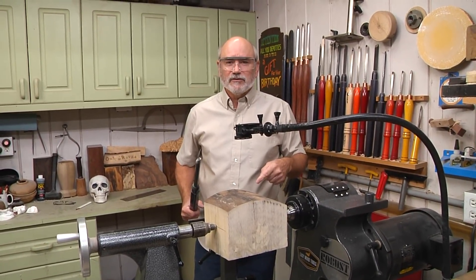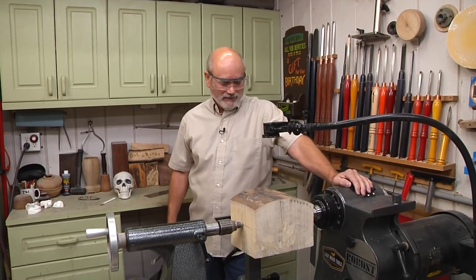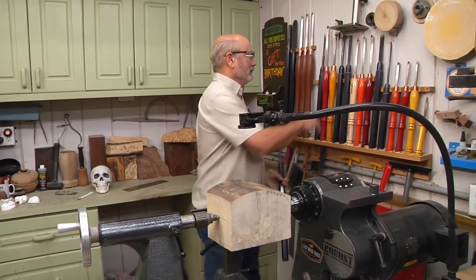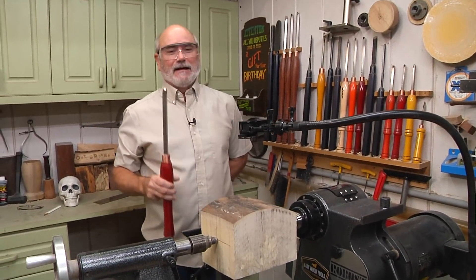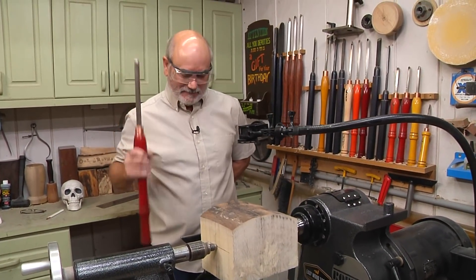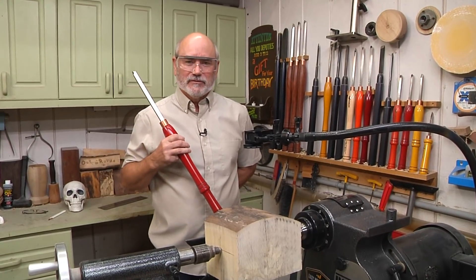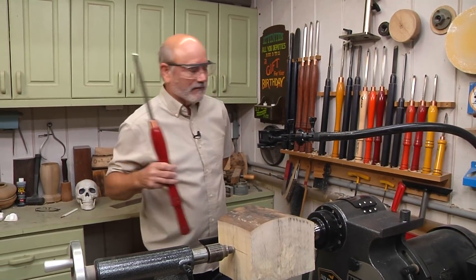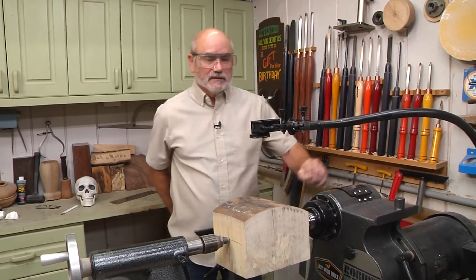I want to take this opportunity to thank Robust, who makes these wonderful lathes, and Easy Wood Tools, who make wonderful tools. I use them when they're appropriate, and right now this thing scares me a bit. But without them we would not have this show — their support is awesome. It's nice to have them along because they're wonderful people, and I don't use these products unless they work.